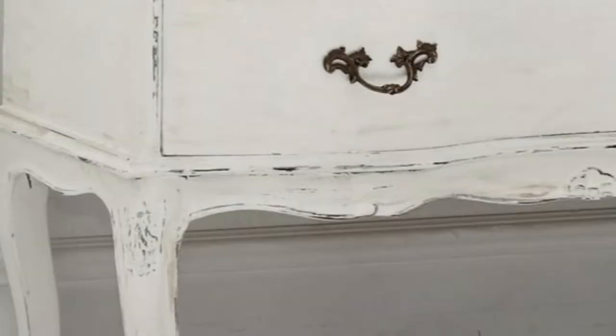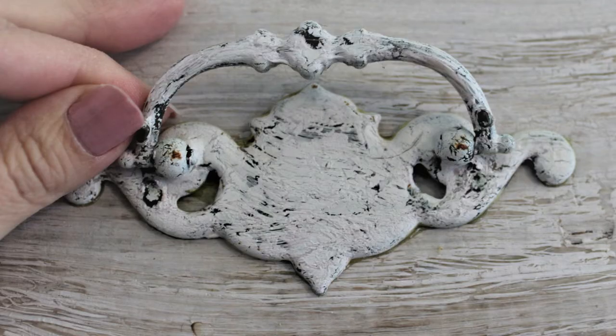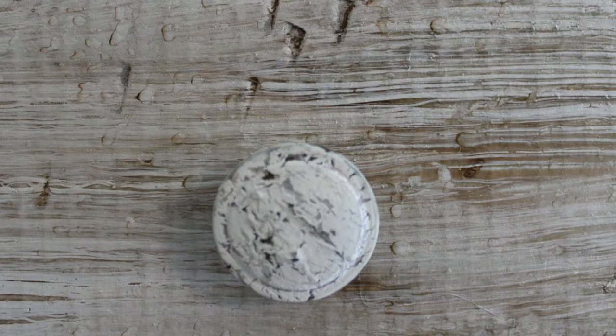Welcome to Sawdust and Cornbread! In today's video I'm going to show you a crackled paint technique that you can apply to virtually any object you own. It only takes two common household ingredients to transform things into shabby chic or farmhouse gems. Keep this video bookmarked as a reference, as you will see me use this technique often. Let's get crackling!